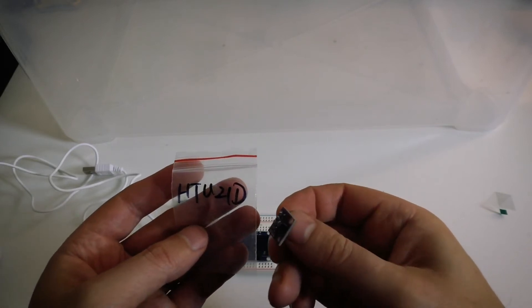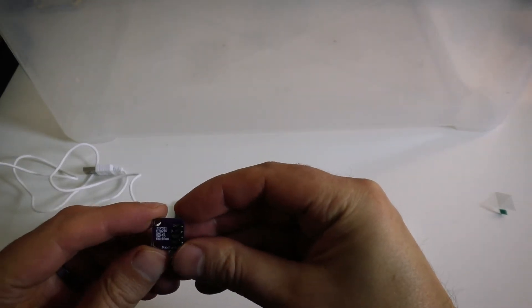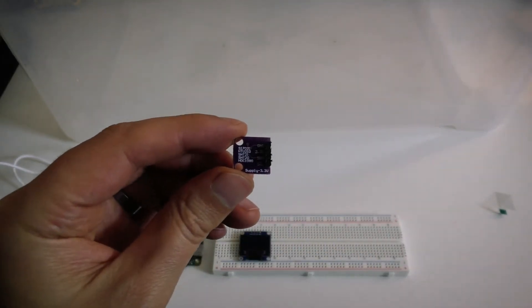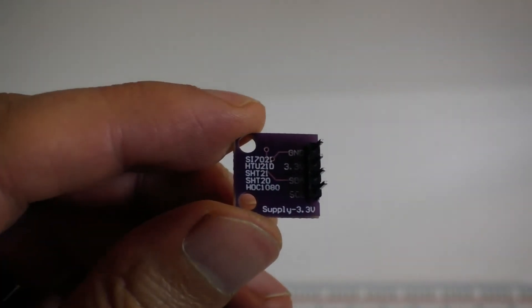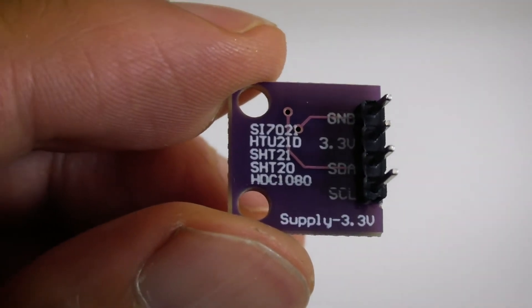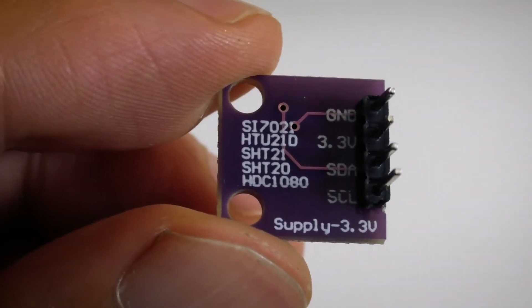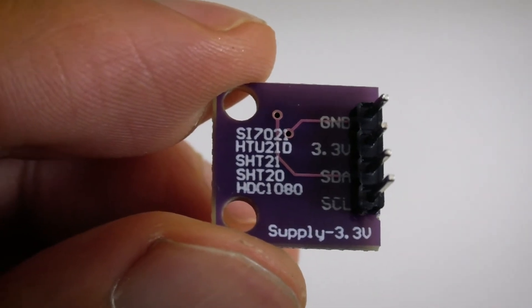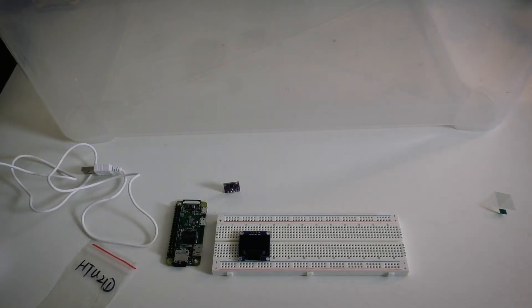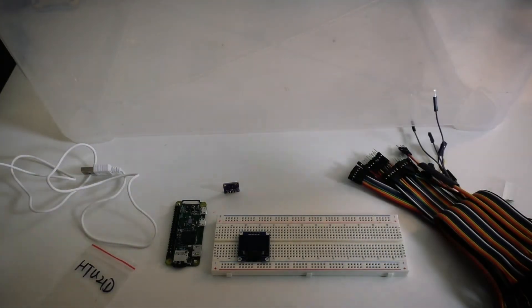This is an HTU21D — I got this off AliExpress. I bought 10 of them and I definitely don't recommend it. I've been through a lot of them and they give up once they get too humid. As you can see it's got several serial numbers on it, which is confusing. I was trying to buy the HDC1080, which is what it says at the bottom, but this doesn't even have an HDC1080 chip on it. It's as if they put those numbers on to get better search results, which is cheeky and should be discouraged.